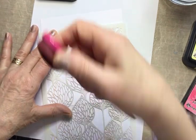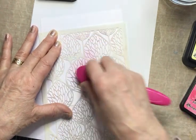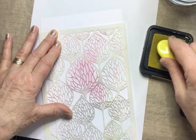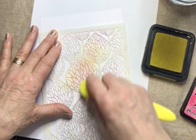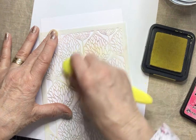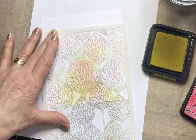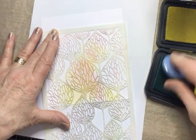Starting off with Picked Raspberry as my first colour — that's quite overpowering so be careful. Just be gentle on the head of your brush; I'm not pushing it into the card, there's no pressure at all, just skimming lightly across the surface. Moving on to Squeezed Lemonade — this is quite a dry pad so it could do with a bit more pressure. I'm not going to the top or either side of the card, just concentrating on the bottom area, leaving a lot of white space along the top and sides.